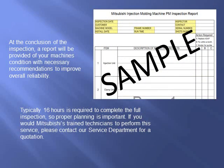At the conclusion of the inspection, a report will be provided of your machine's condition with necessary recommendations to improve overall reliability. Typically, 16 hours is required to complete the full inspection, so proper planning is important.